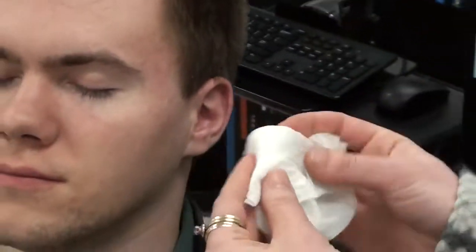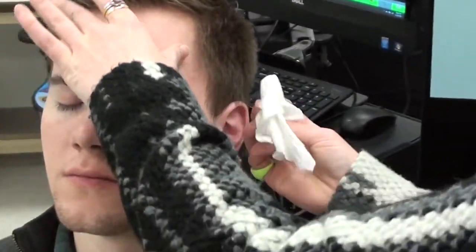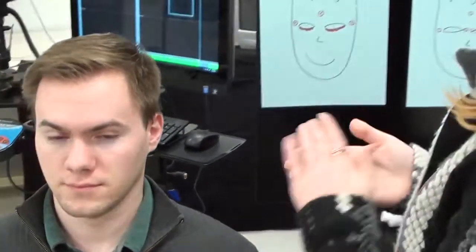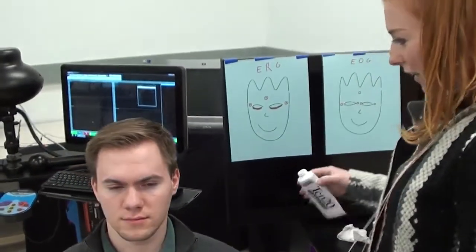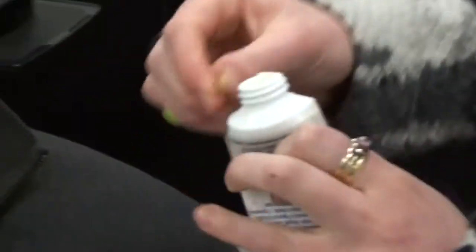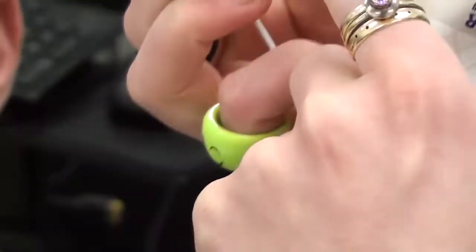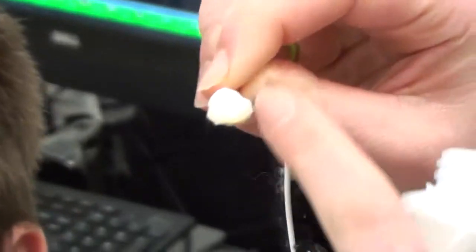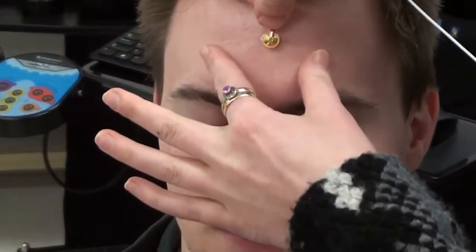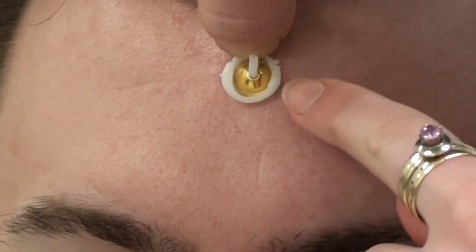Once you're happy that it's clean, you remove the lemon prep and put that off to the side. Now we're ready to apply an electrode. We take the gold cup and dip it in the conductive paste so that it fills the inside and there's some overlapping over the top. Then we place it onto the skin.